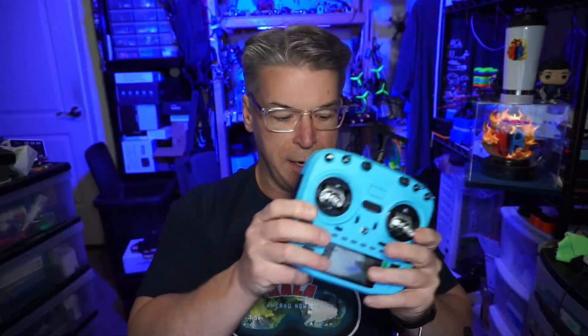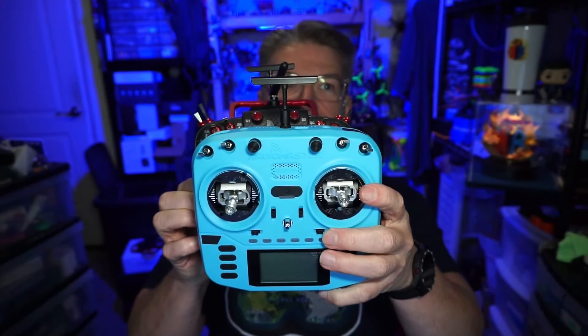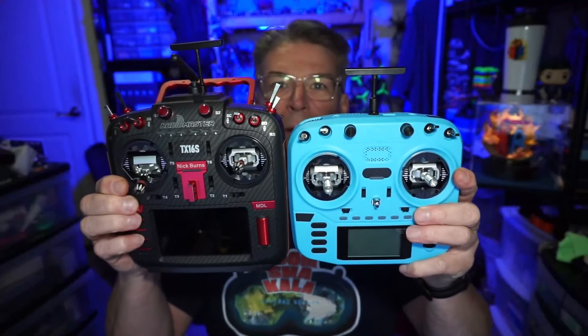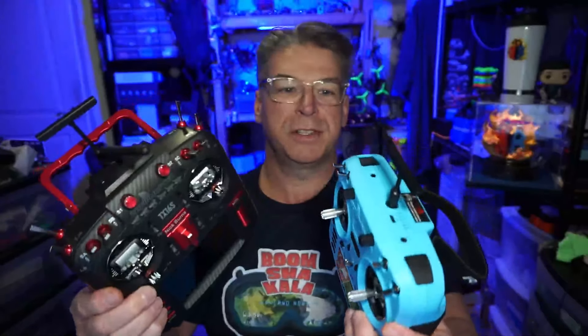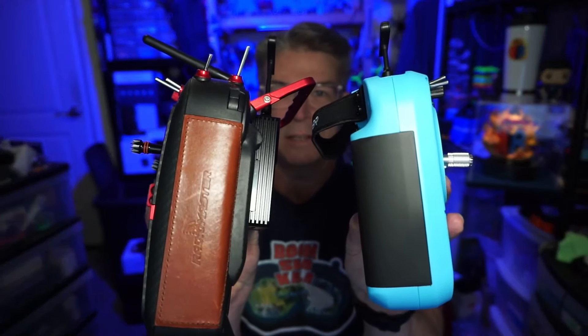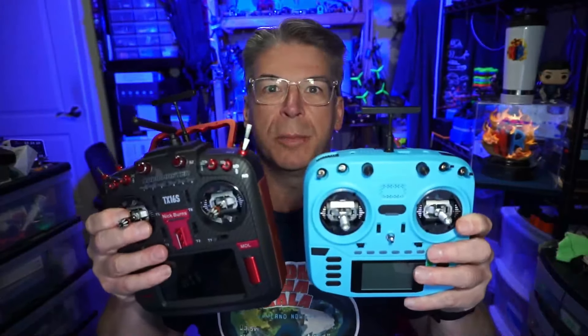One other thing I wanted to show: the TX16S was kind of a dominant radio in FPV for a time. It's got a bigger screen, it's a bigger and heavier radio. Putting them side by side you can tell the TX16S is bigger than the Boxer. The Boxer is not as thick either, and it has rubberized grips versus the leather grips on the Max version. It's a smaller radio — closer to that QX7 form factor with a wide stance but not as tall as the TX16S.